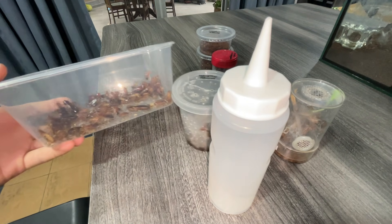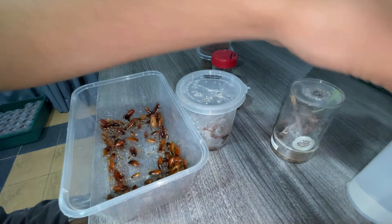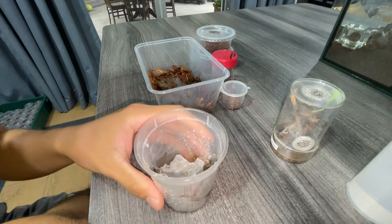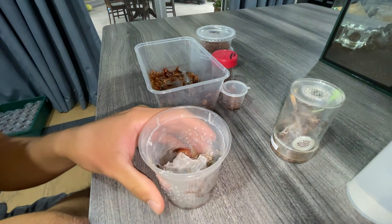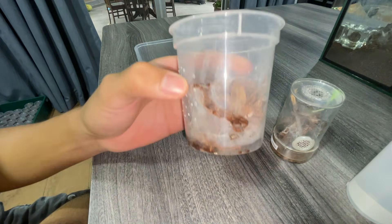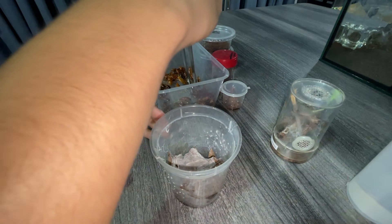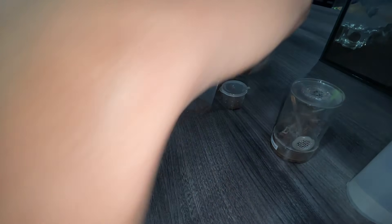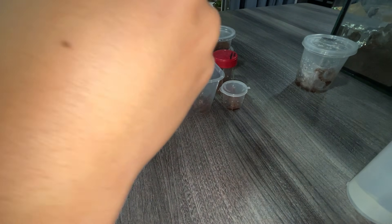I've got some turks here. I don't know if you're gonna be able to see the tarantula take it down — I'm just gonna toss in a turk. She got it! Let's put another one and let her enjoy it. Oh man, random roach foot.